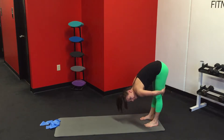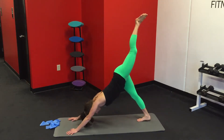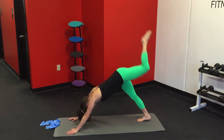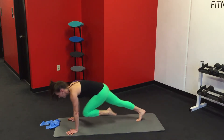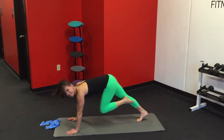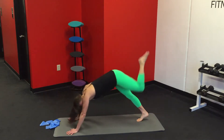Same thing on the other side. Kick it back and in. Squeeze your glutes and scoop out your abs. Last one. Awesome.